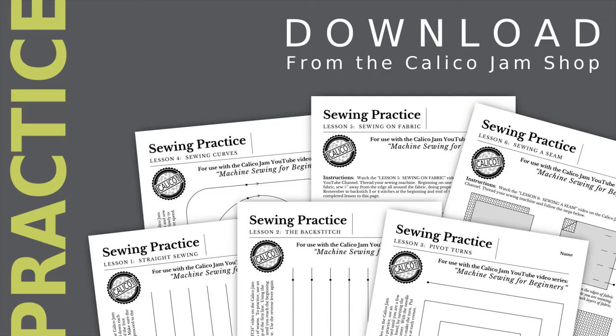The instruction and practice sheets for this series can be purchased and downloaded online from the Calico Jam shop. For a link to the shop, please see the video description.